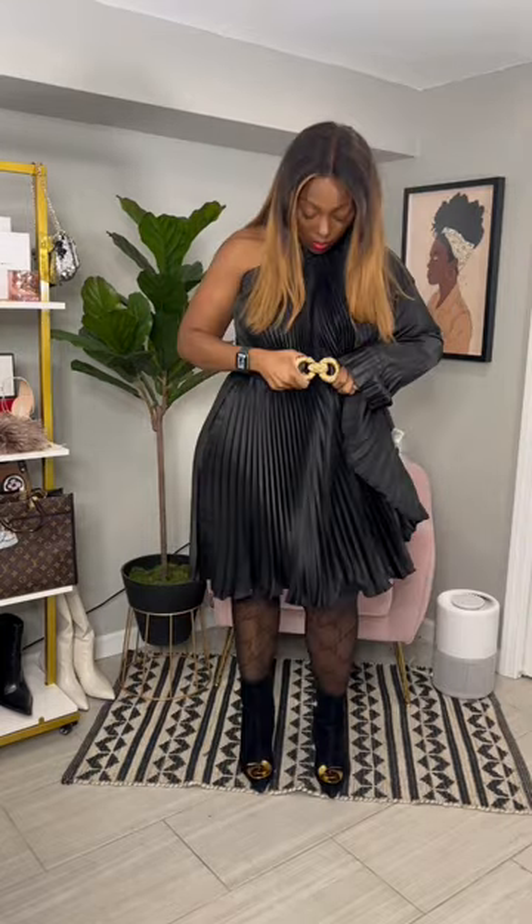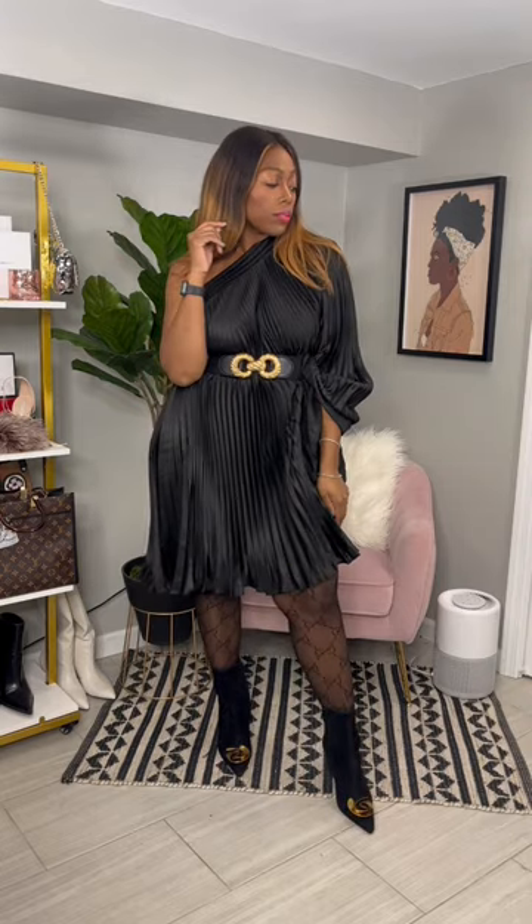Grab your belt and put it back on to cinch your waist and create an asymmetrical dress that is fabulous and flowy. Turn around — no issues, it's perfect. It goes from work to play, from day to night — it is giving. Let me know if you try this look!